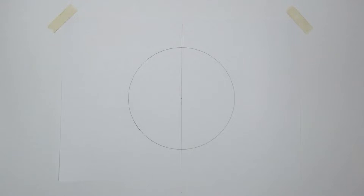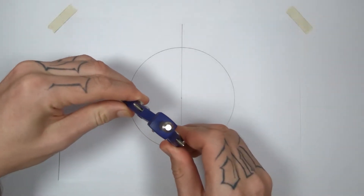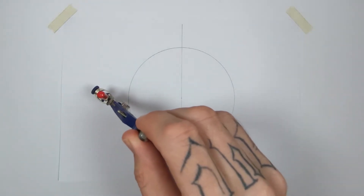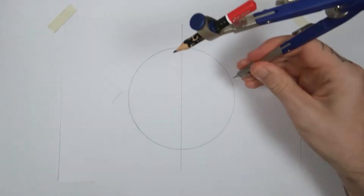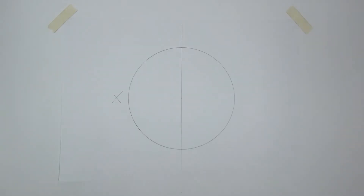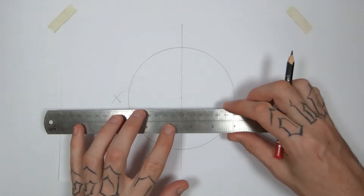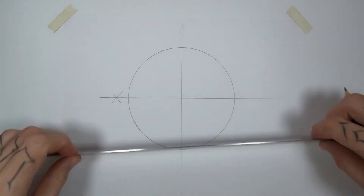Now to divide it into four we have to set our compass to slightly larger than the halfway point of the segment that we want to divide. We know the halfway point is around about here, so as long as it's past that it's going to work. Use the top and bottom intersections to draw two arcs to the side of the circle. When we connect this intersection with the center point, we've divided it into four.